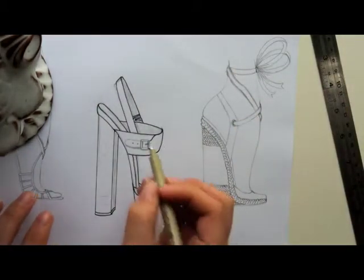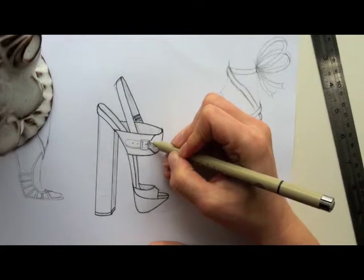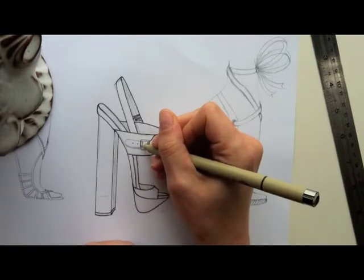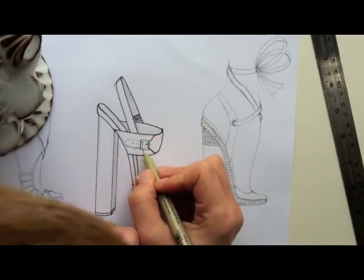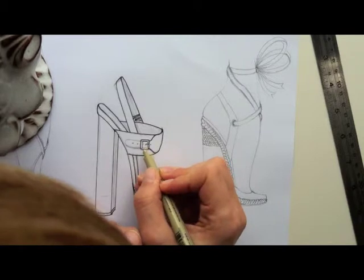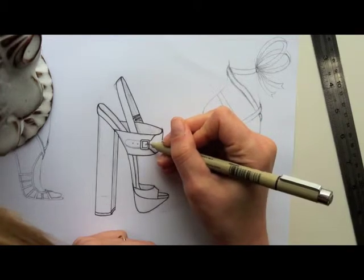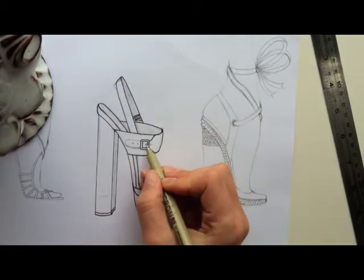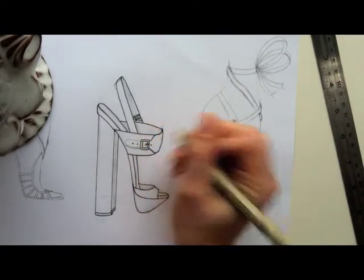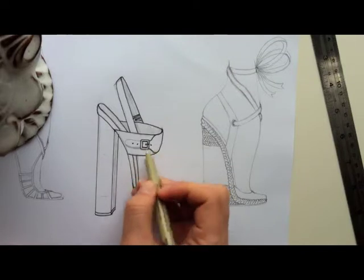It's coming together. Now for the buckle — I like to do the outer edges first. Make sure they're all parallel and perpendicular and all that fun stuff, as I said earlier. Then two short lines, the pin, and the circles. Make this a little bit thicker because the strap's going through.